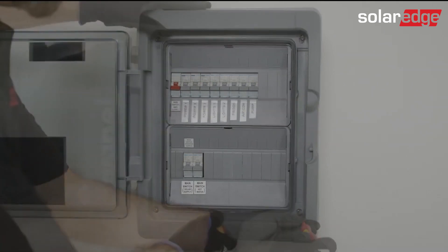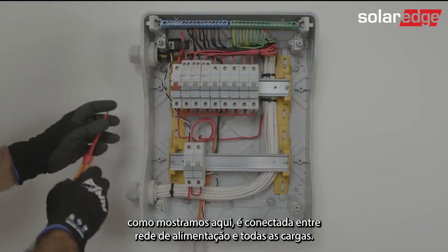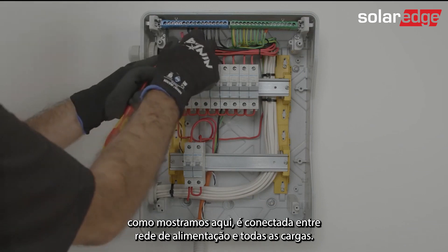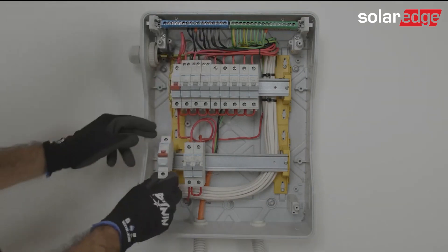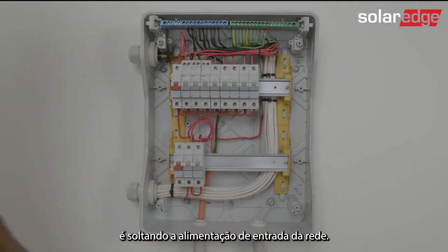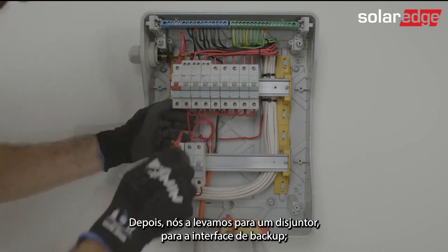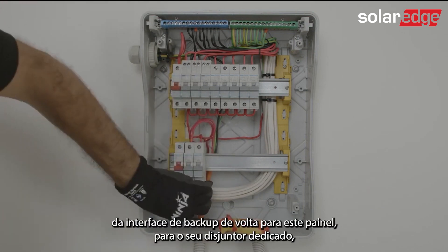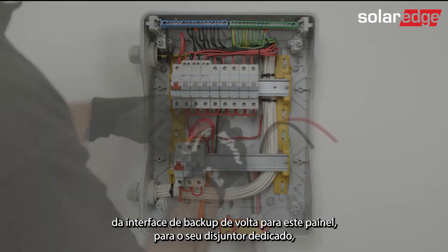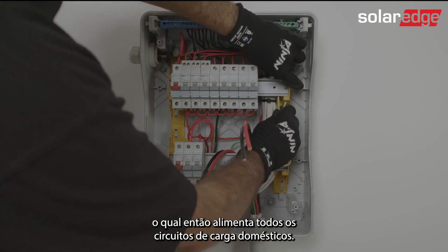The backup interface, if wired for whole home backup, is wired between the grid supply and all of the loads. What we are showing here is: we take the incoming supply from the grid, then from that we take it to an MCB, to the backup interface, from the backup interface back to this board to its own dedicated MCB, which then supplies all of the home load circuits.